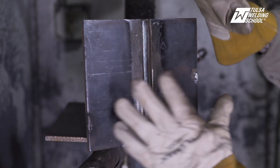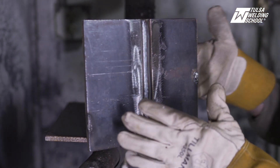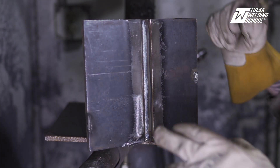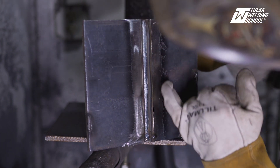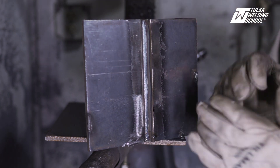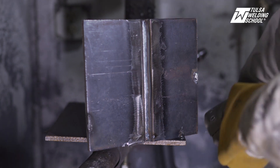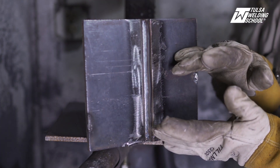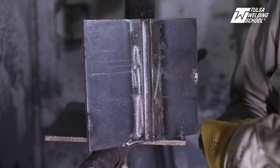Now we have our root put in. We checked the back for 100% penetration, and so we know it's good. If you see right here in the middle of your root weld, there's a little faint line there — and if you look real closely, that faint line lets us know that we got good penetration through and through. So whenever you guys go out into the field to take a weld test, you won't have no problems with that coupon bending whatsoever.